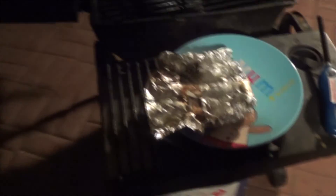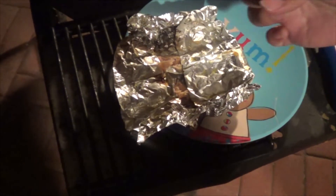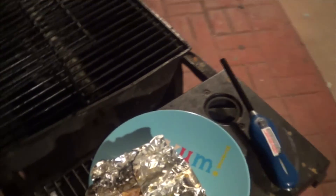You're tasting it, right? Grab a piece. It's pretty good — it's good, really. But it needs like lemon and chili and stuff, that's what I say.